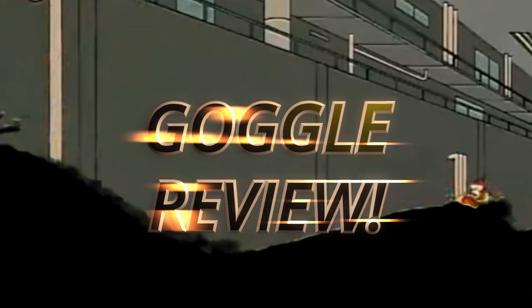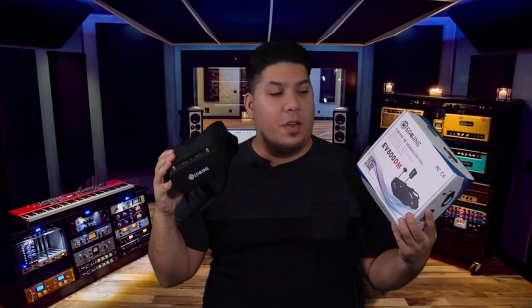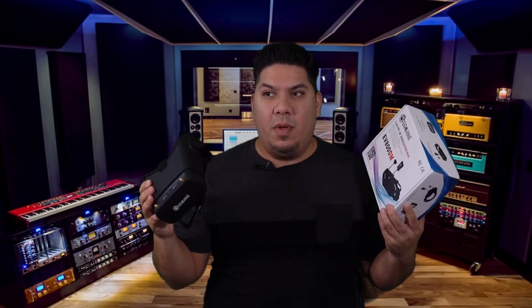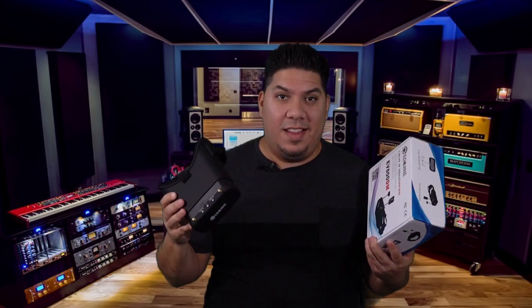Today we are talking about the hottest new box goggle to hit the market — the Ishin EV800 DM. Let's talk about how you need to slide into these DMs.